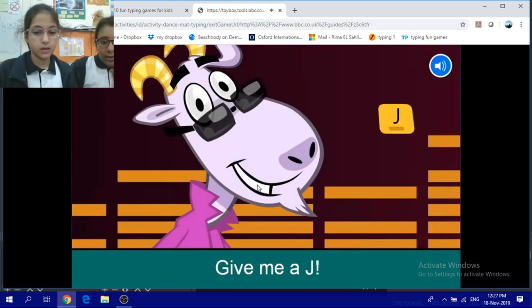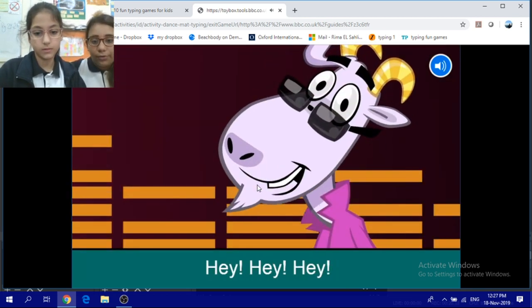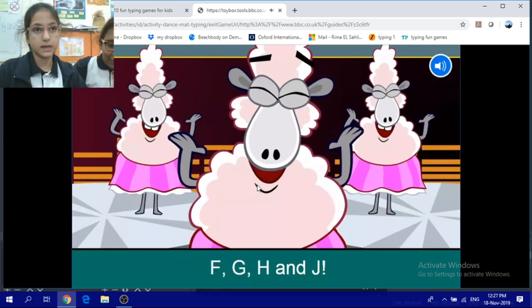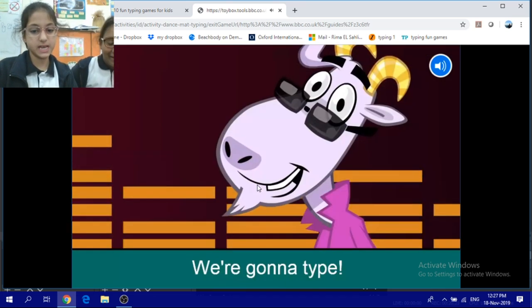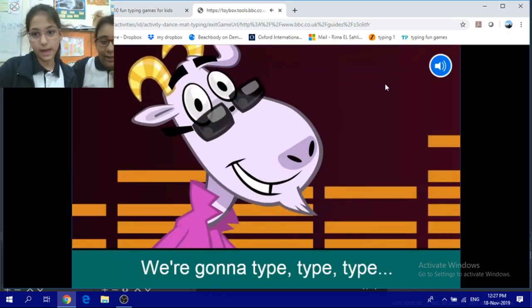Give me an F, give me an F, give me a J, give me a J. Found the home row keys! Hey, hey, hey. We're gonna type F-G-H-N-J, we're gonna type D-K-S-L-N-J. We're gonna type, type, type the home row rock today.